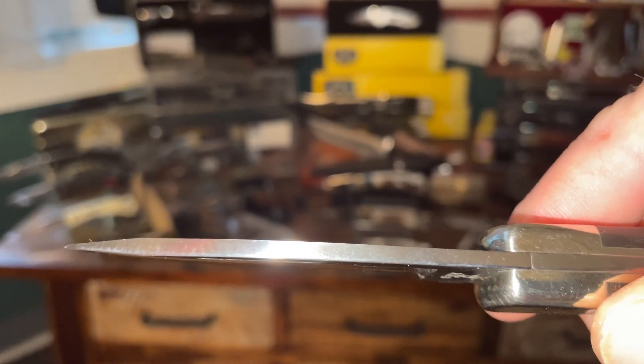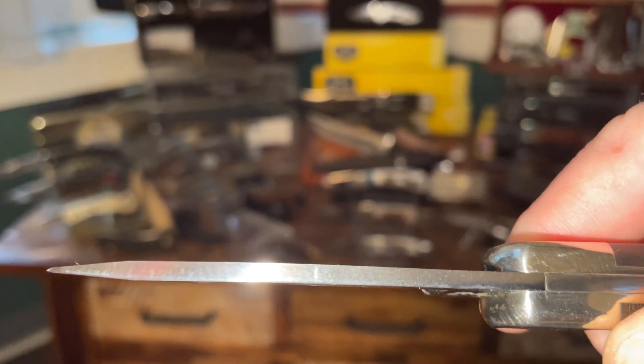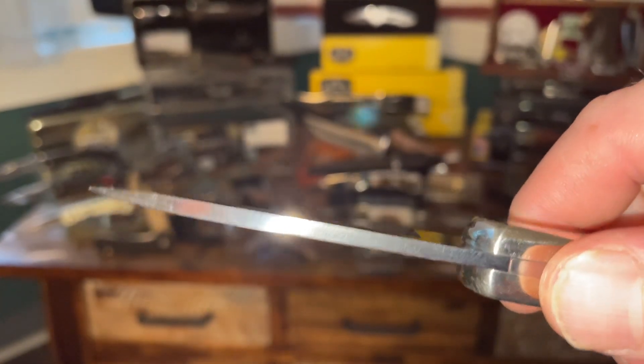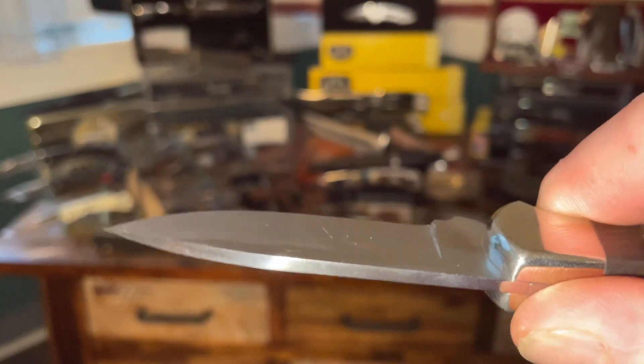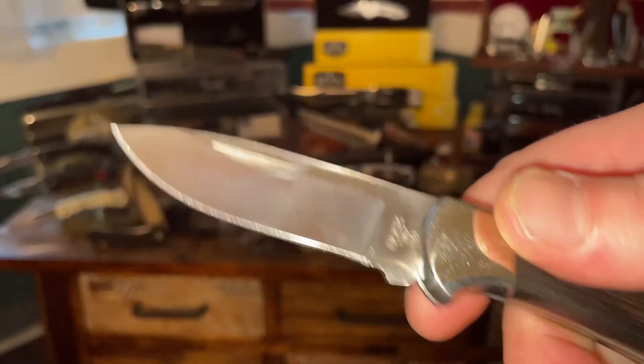If you look at the thickness on there — look at the thickness of that blade — it's a real good thickness where you're going to be able to get your EDC tasks done and not have to worry about snapping or breaking off the tip as much as with the clip point blade.